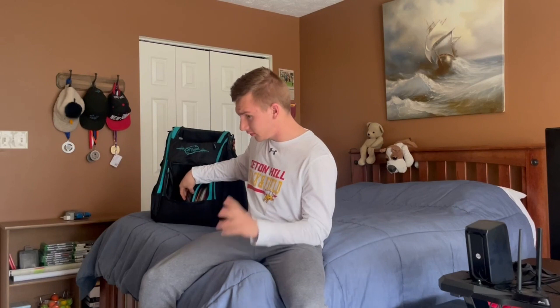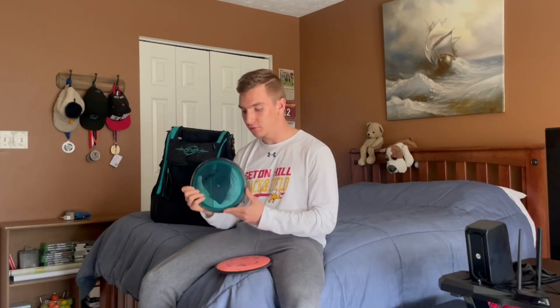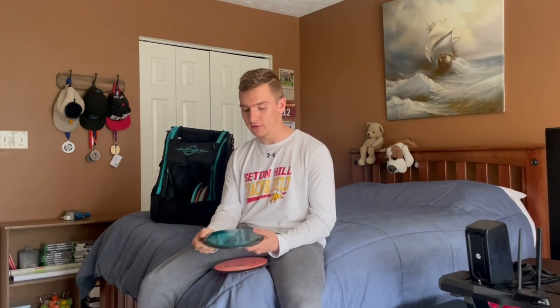Moving on to my distance drivers — the 9-speeds from MVP. I have a Proton Tesla, and this disc is sneakily overstable. Looking at the numbers — 9, 5, -1, 2 — you'd think it would flip a little bit and come back pretty hard. But this disc acts like a Firebird; I used to bag a Firebird until I lost it, and this disc pretty much does the same thing for me. I can put as much power as I want flat and it would just go left. This is also my go-to forehand disc for power — if I need a very far forehand disc, this is the one I'll choose.